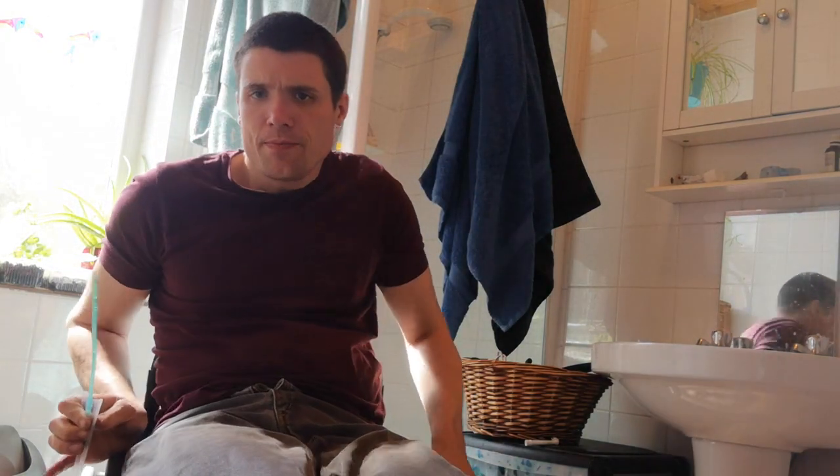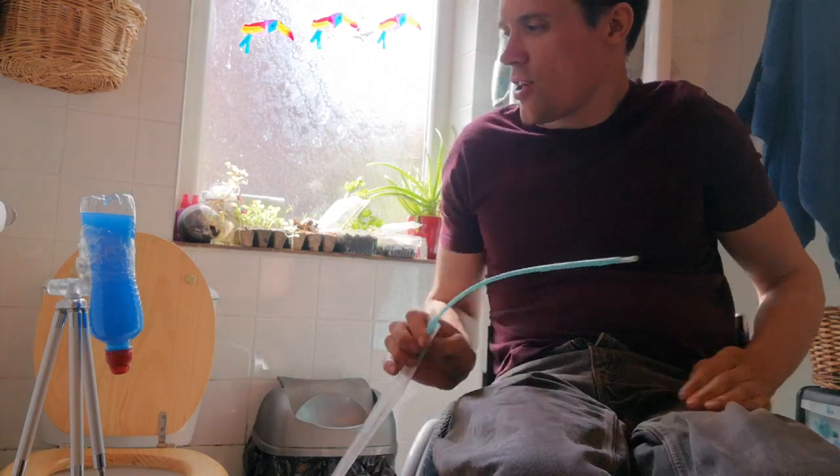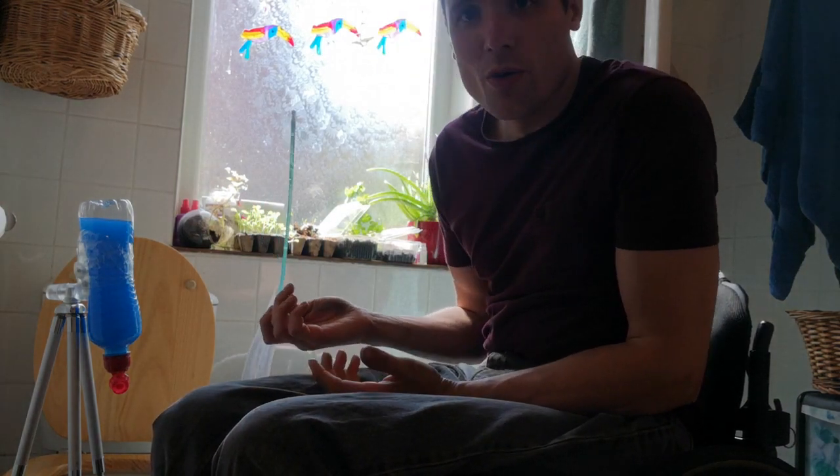What I've got here is a sort of makeshift bladder for the demonstration — it conforms with the regulations of what you can show on platforms like this; you make it blue, that's always been the deal. Normally I'd put this up the urethra and into the bladder, but I won't show that today because of what I can show on the channel.